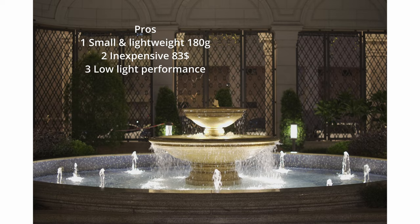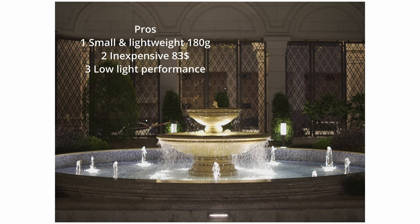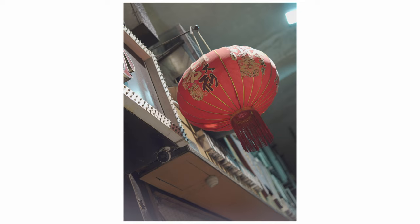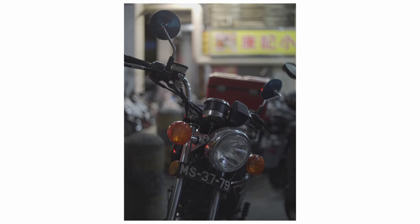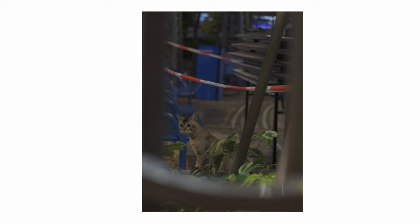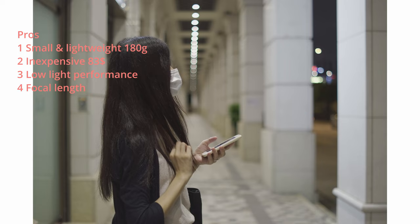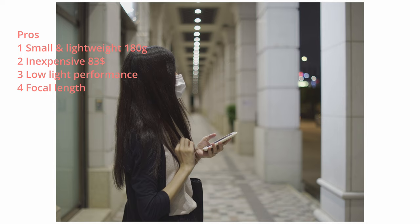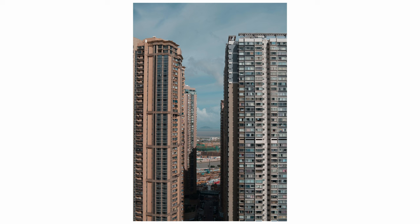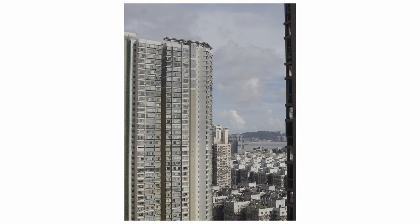Which brings me to my next point: low-light performance. With the f1.4 aperture, you don't have to worry about taking photos at night anymore. Here are more low-light photos to show you. And next, I think 35mm is the perfect focal length — it's not too zoomed in or zoomed out, so it provides a natural view and composition won't be too difficult. If you are a beginner looking for a prime lens, I think 35mm might be the best focal length to begin with.